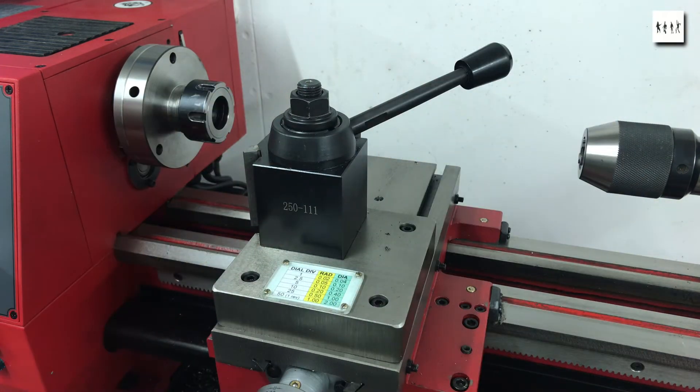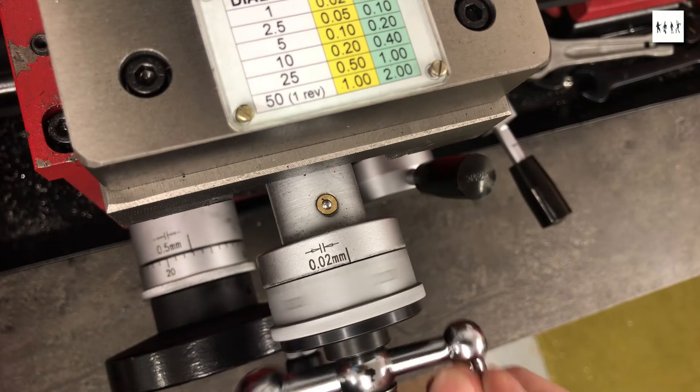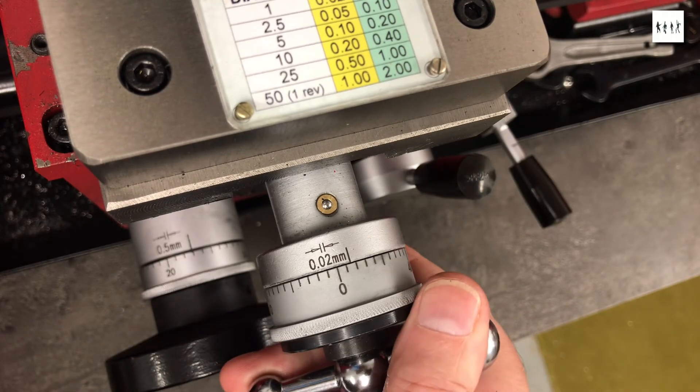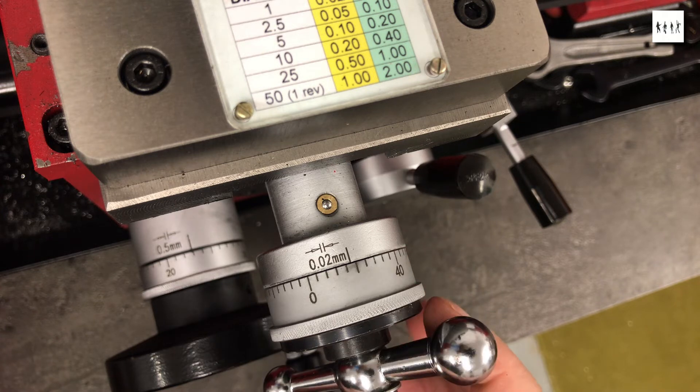And yes it will need squaring up. I do intend to fit digital readouts to this lathe but in the meantime there's a little crib sheet to remind me what the divisions are on the hand wheel, and just have a look at the backlash on this cross slide.